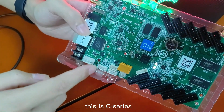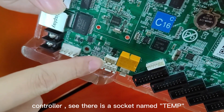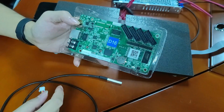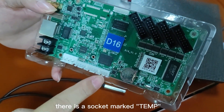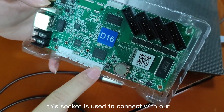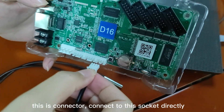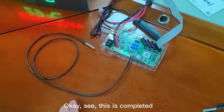This C-series controller has a temperature socket. This socket is used to connect with our temperature sensor directly. Now let me show you how to connect — this connector connects to this socket directly. This is a completed connection.